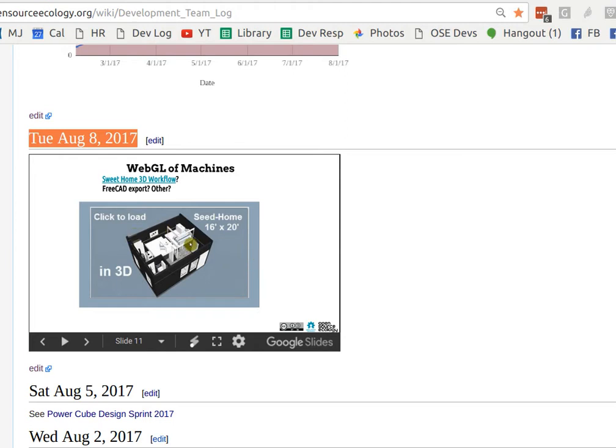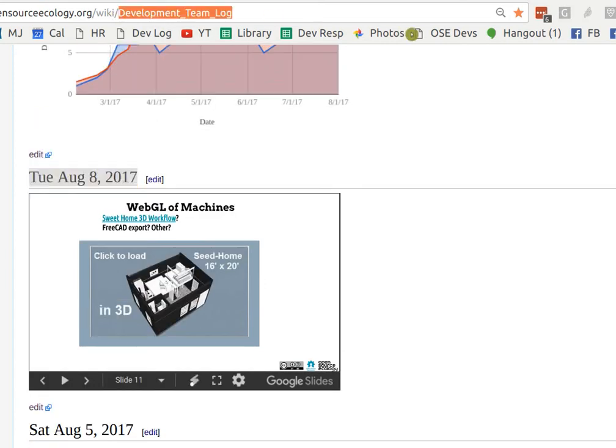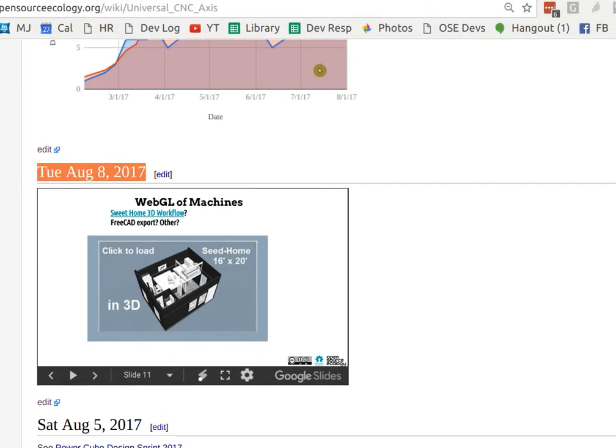So far we've done it pretty well with Sweet Home 3D, which is open source. What if we use Sweet Home 3D to import our machines in mesh format — I think FreeCAD exports OBJ — you put that into Sweet Home and export it as WebGL. The WebGL export from FreeCAD itself is not too great; the Sweet Home version is apparently better. We've got to nail that down — for example, the Universal CNC Access page is a hallmark of what we can do with WebGL.